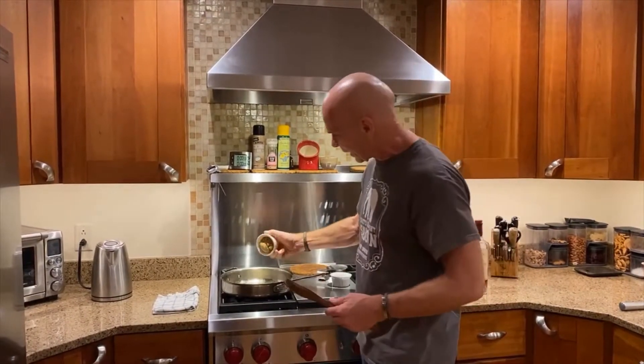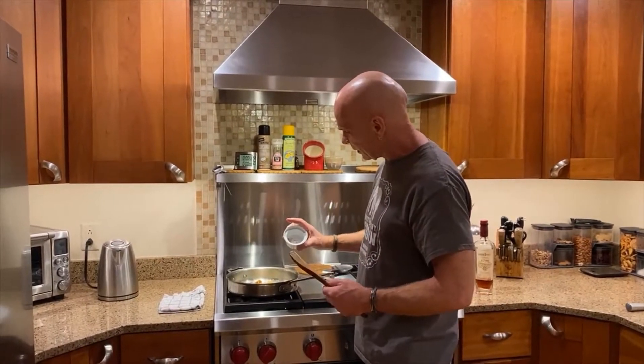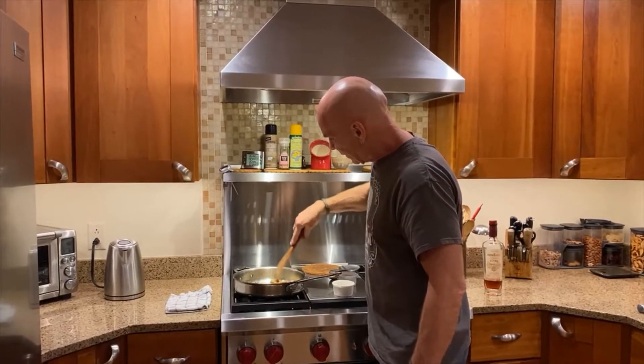We're just going to melt this butter down. I'm going to dump in about three or four tablespoons of brown sugar, and then about a quarter teaspoon of cinnamon, and just let this melt down.